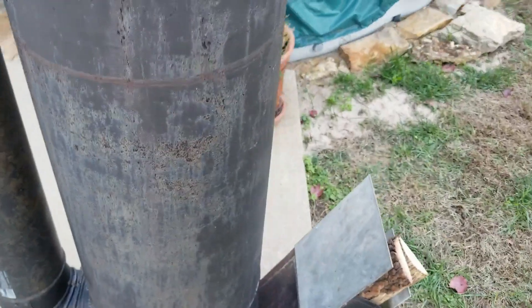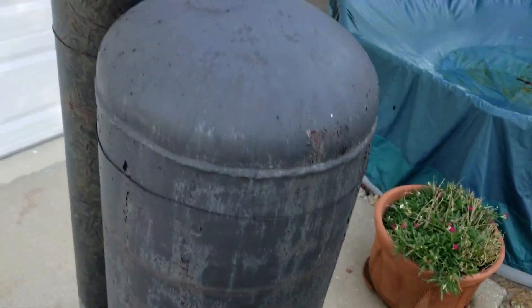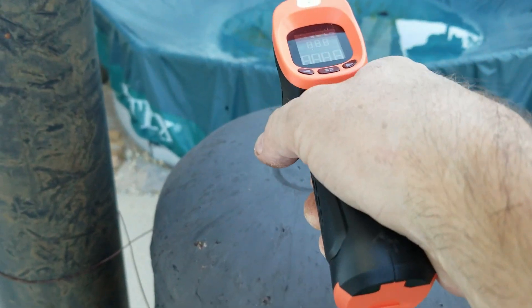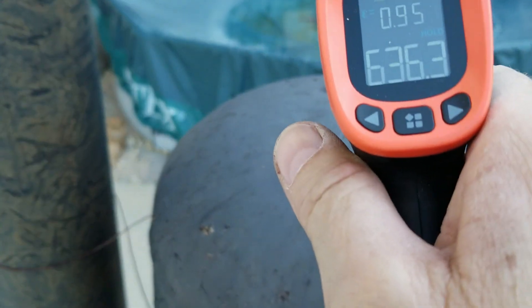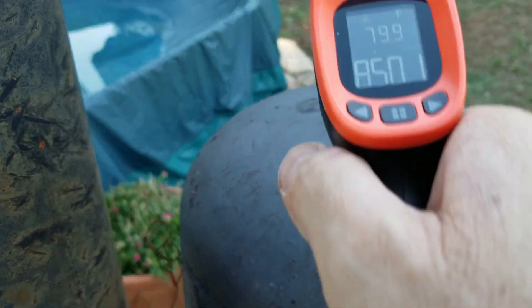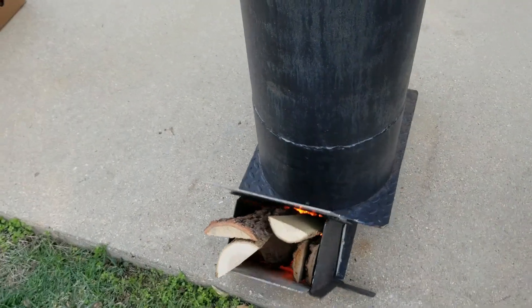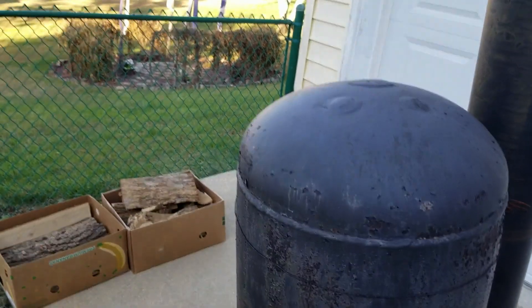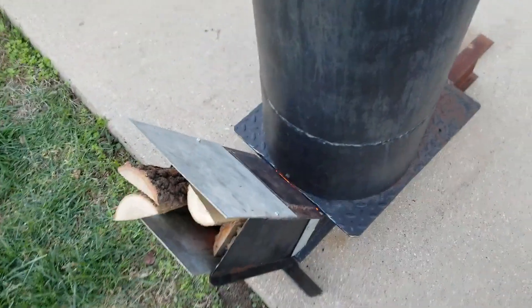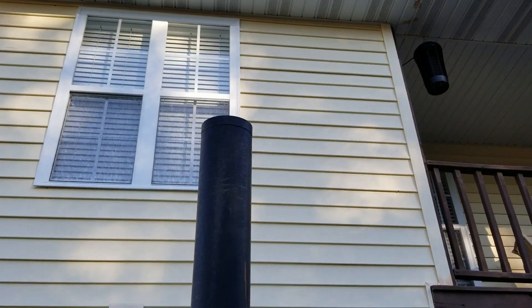Let's see if I can hold this steady enough while I take a temperature reading off the top. That's definitely not right — there we go, 850. It gets pretty warm up on top, and that's what burns and re-burns everything so that we get a smokeless output.